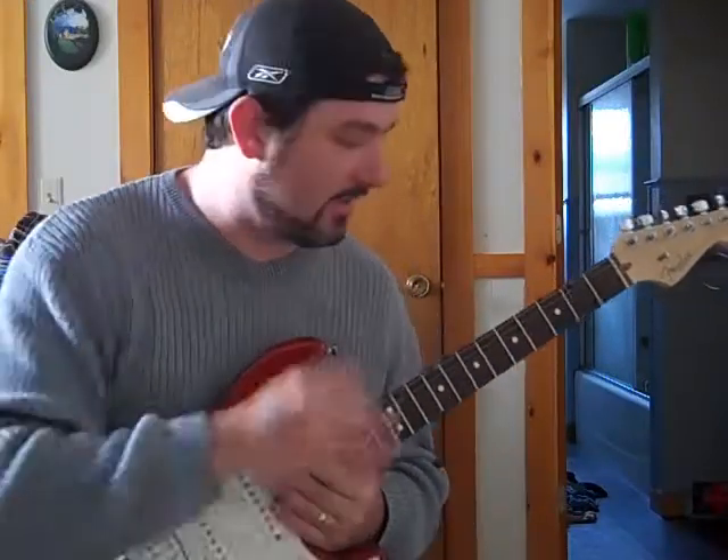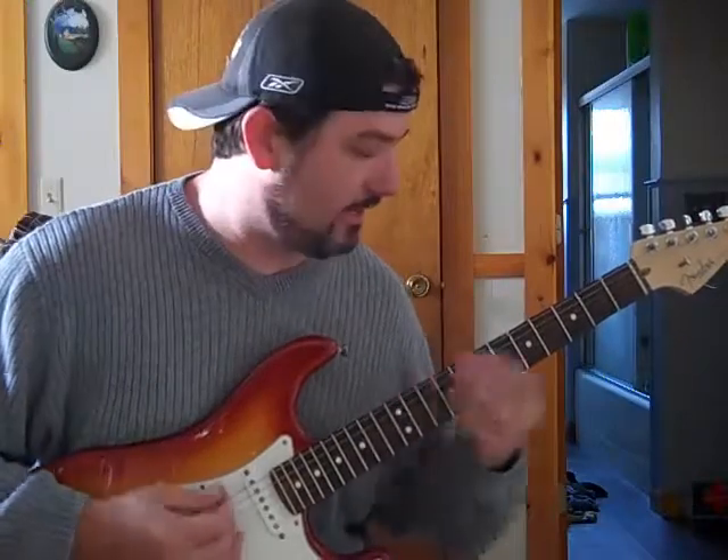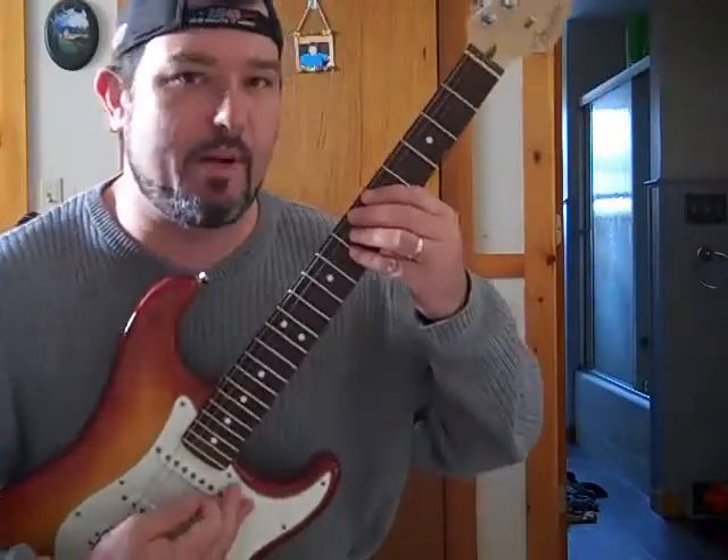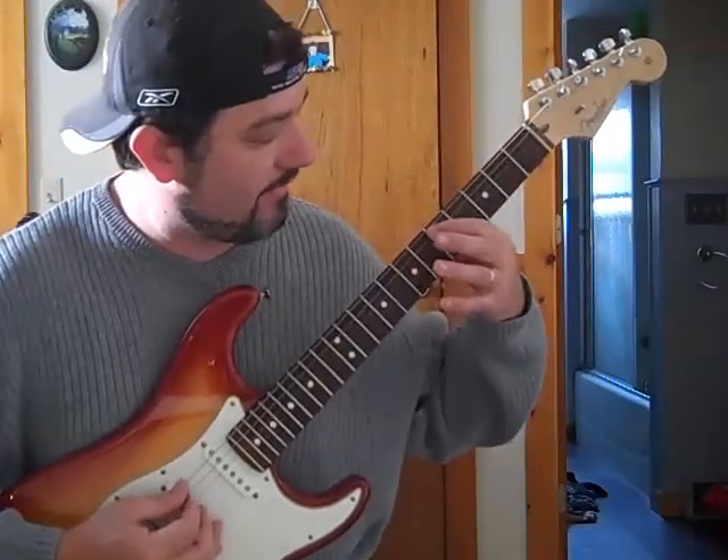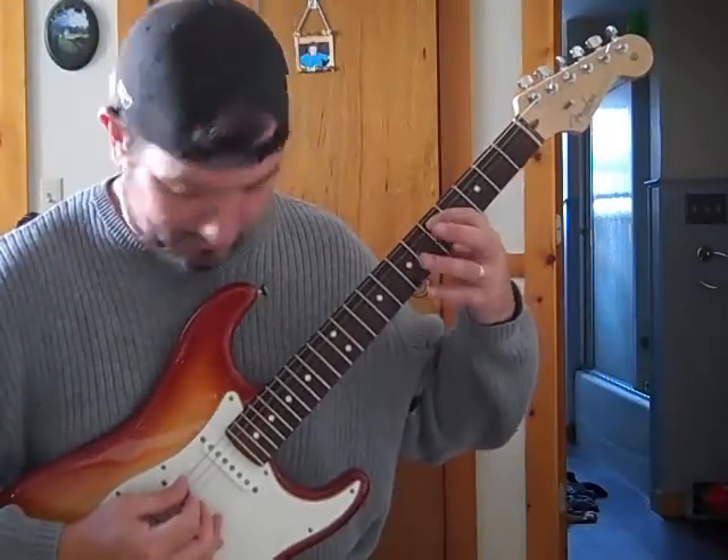So what I was doing there was just these little licks, and you can do them anywhere on the neck whenever you're in the second position bar chord — where instead of the root note being on the low E string, your root note is on the A string, the second string.